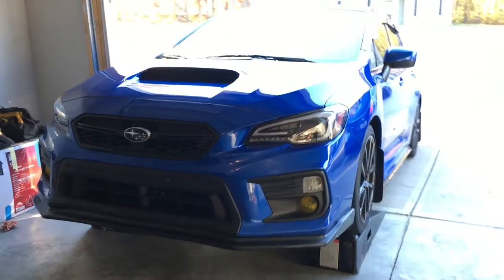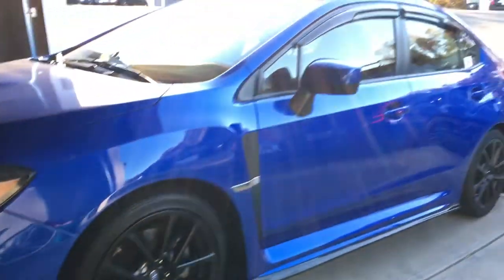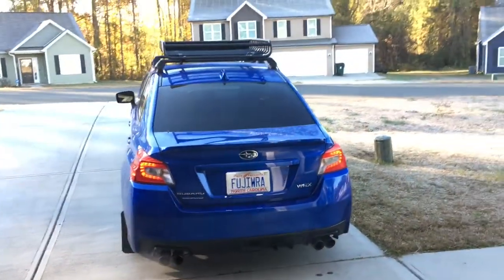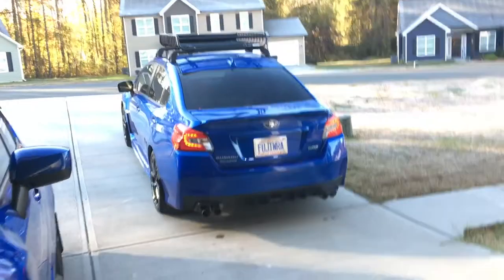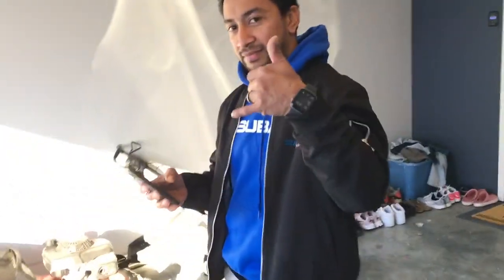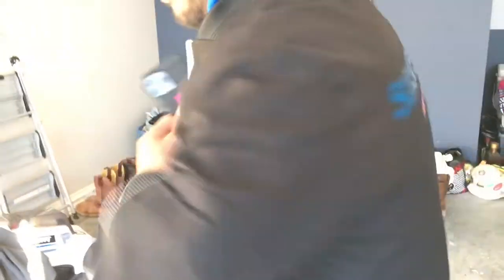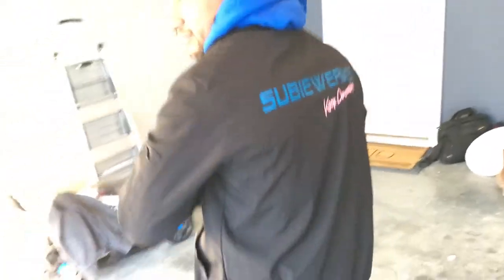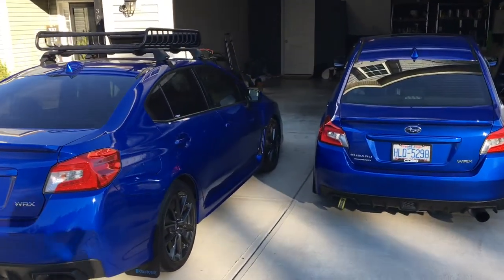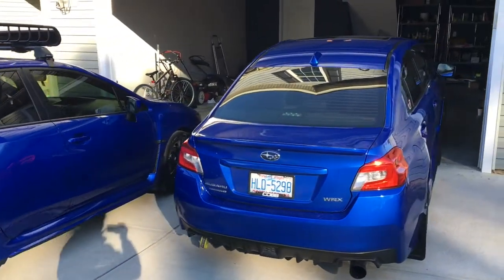All right, so we got Yuli's car on the ramps, letting it cool down so we can start taking parts off. We're going to grab some coffee and hit AutoZone for a couple things. Check out this guy's gear — what a beautiful sight. Two World Rally Blue Subarus.